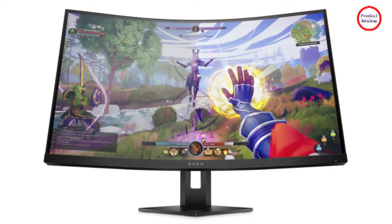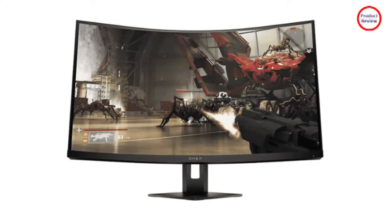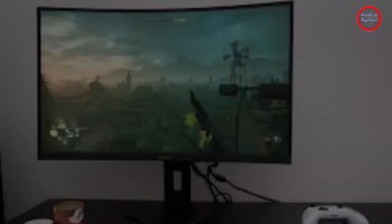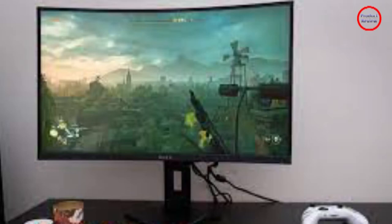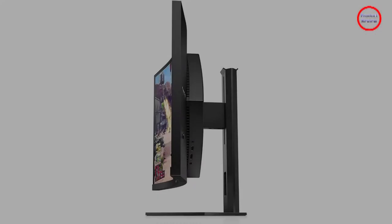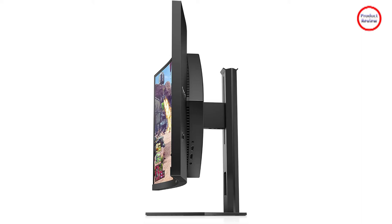After unboxing the HP Omen 27C, I was immediately struck by how heavy it is. It's not heavier than any similar monitor you could find — the Samsung Odyssey G7 weighs about half a pound more — but the Omen 27C still feels beefy. That's largely due to the stand: it's weighty and dense, and even with a single point of contact, refuses to budge. Instead of two legs, HP uses a small diamond base that sits directly under the monitor.